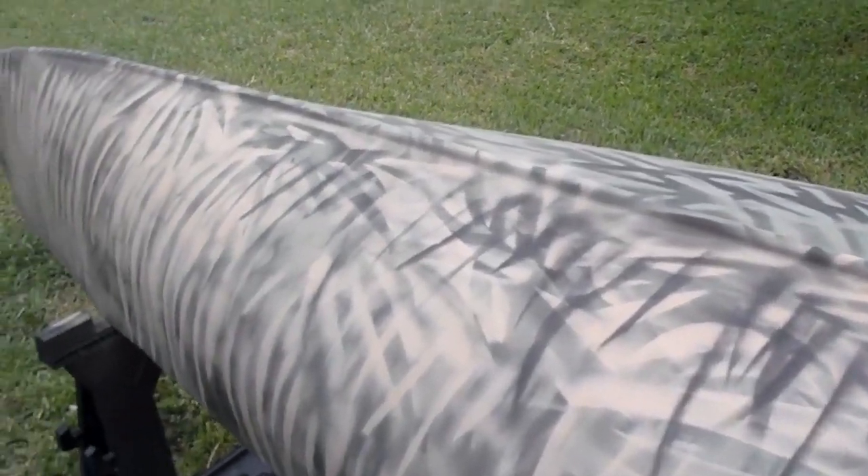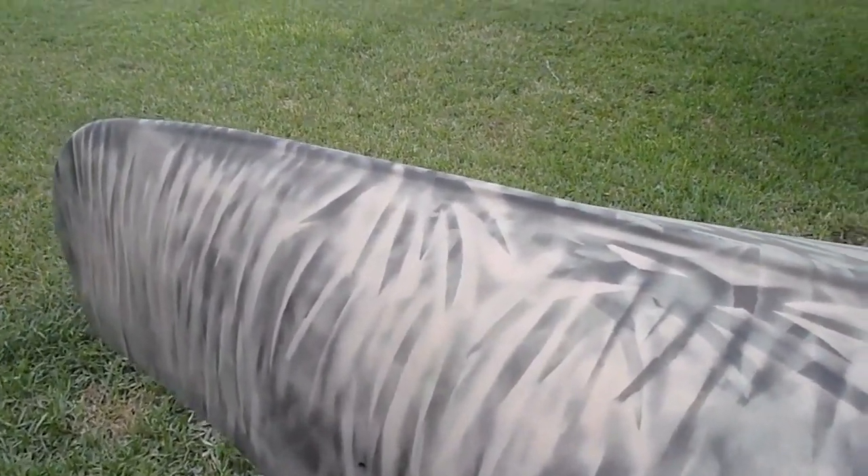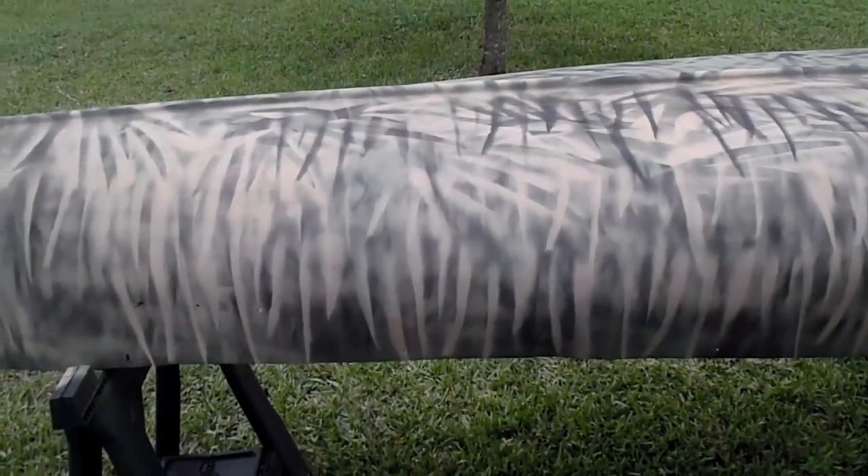Bought six cans of flat black, painted the whole thing two coats, and let it dry.